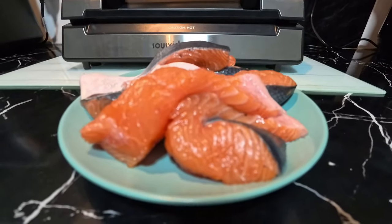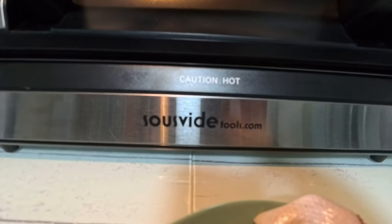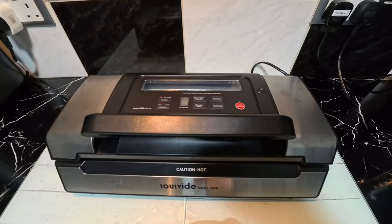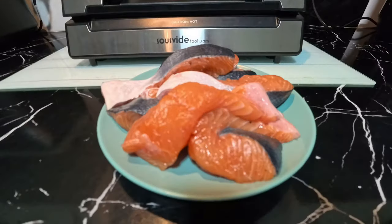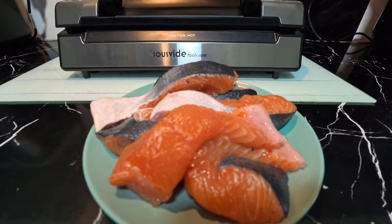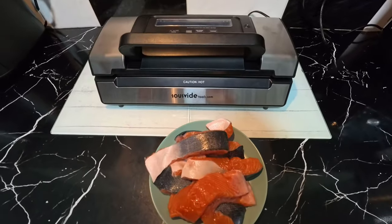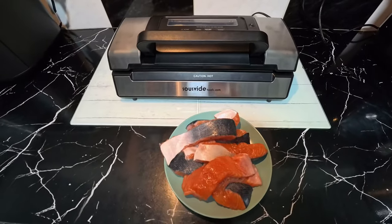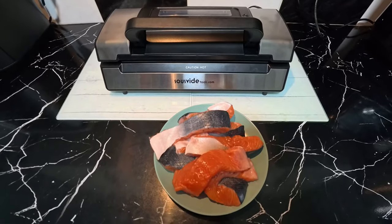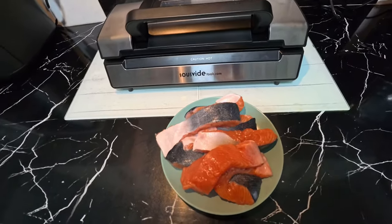Hello everybody, look at this — got some salmon to be freshened up with the Suvid Tools food vacuum sealer that I unboxed the other day. I'm going to give it a go and show you how it works. Got a whole salmon from Morrisons, the missus has chopped it up and descaled it, ready to put away for another time. It was a whole salmon — 7.99 a kilo, down from 13 pounds a kilo, but only if you've got the Morrisons card.